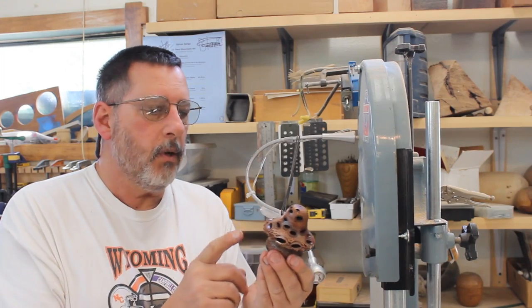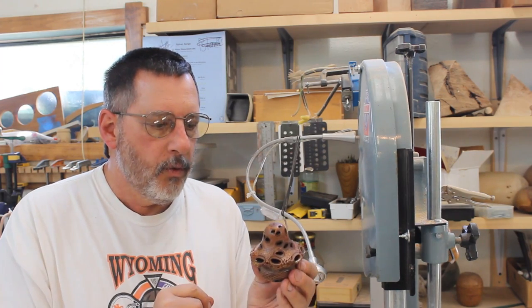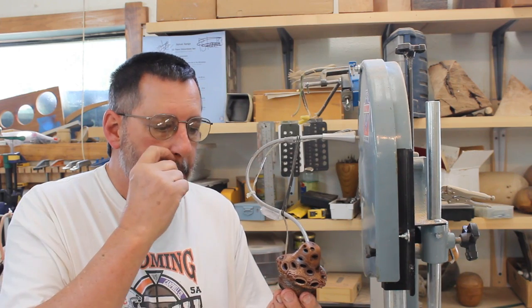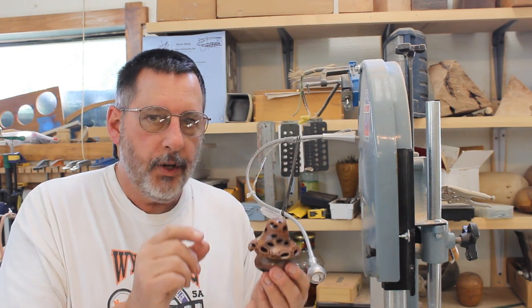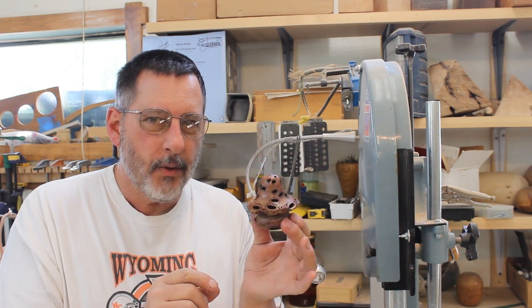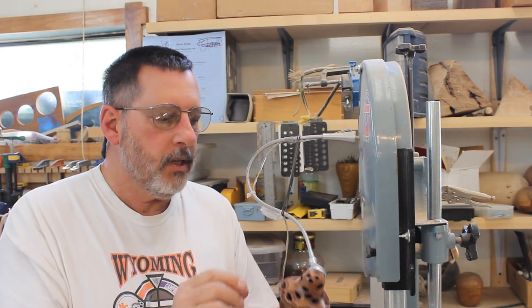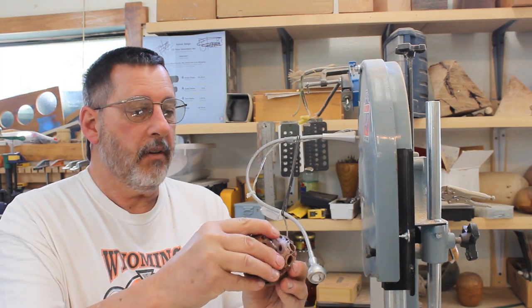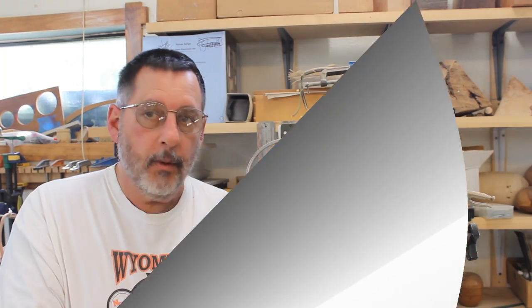Well, I learned a lot turning this little mushroom out of banksia seed pod. It's a little bit different than wood — there's no grain — but it's okay, it's fun. We should turn a mushroom once in a while just to remind ourselves not to take ourselves too seriously. And the nice thing about a mushroom is pretty much any form works. I'll give you a close up of that. Thank you very much for tuning in and we'll talk to you next time.